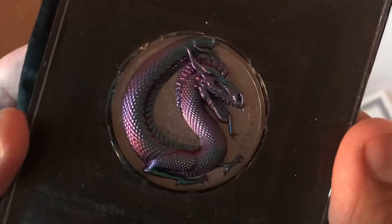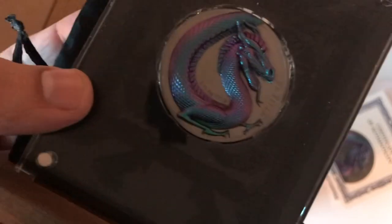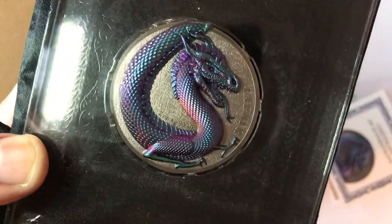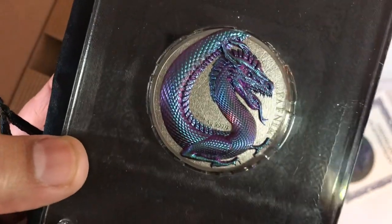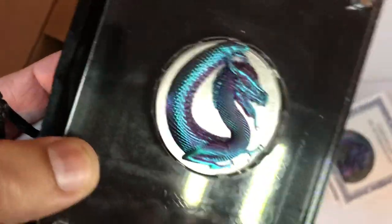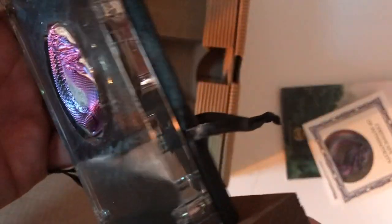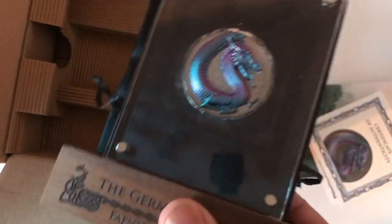I'll tell you firsthand that video and pictures do not do this justice. I don't care what ultra 4K HD, 1080p — it doesn't matter how good your camera is. Nothing comes close to seeing this in person with the naked eye. This is the way it came — it actually came exposed, with a little black cover on the top and bottom. It is an exposed coin, so you do not touch it. If you're getting one in the mail, don't put your finger on it. Although it's coated, so I don't think it'll really do much — but still, I wouldn't touch it.